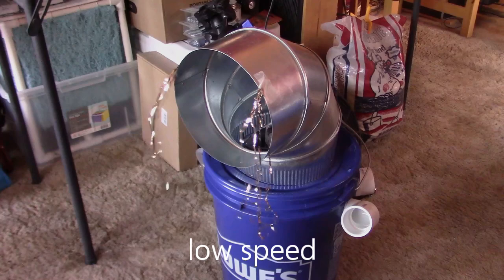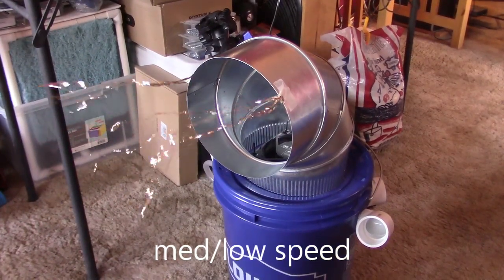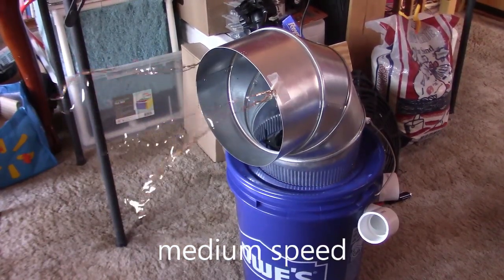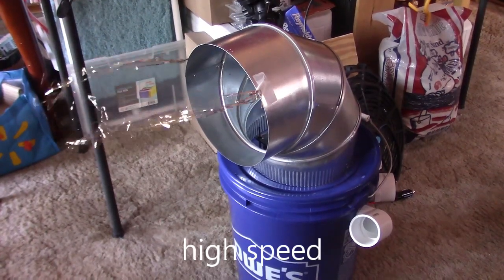Output temps based on speed only went up one degree as you increase the speed — meaning it was about 61°F output at low speed, 62 at medium-low, 63 at medium, and 64 on high speed. So the unit really held up even at the higher speeds.